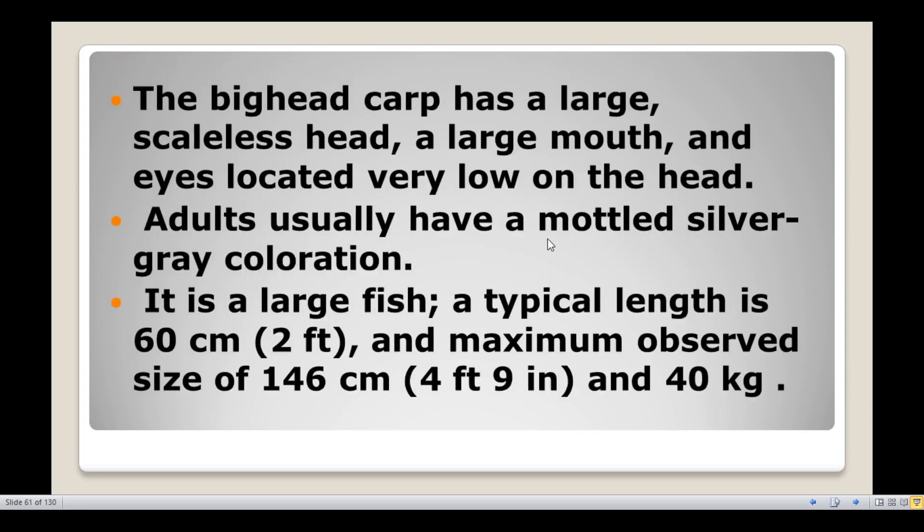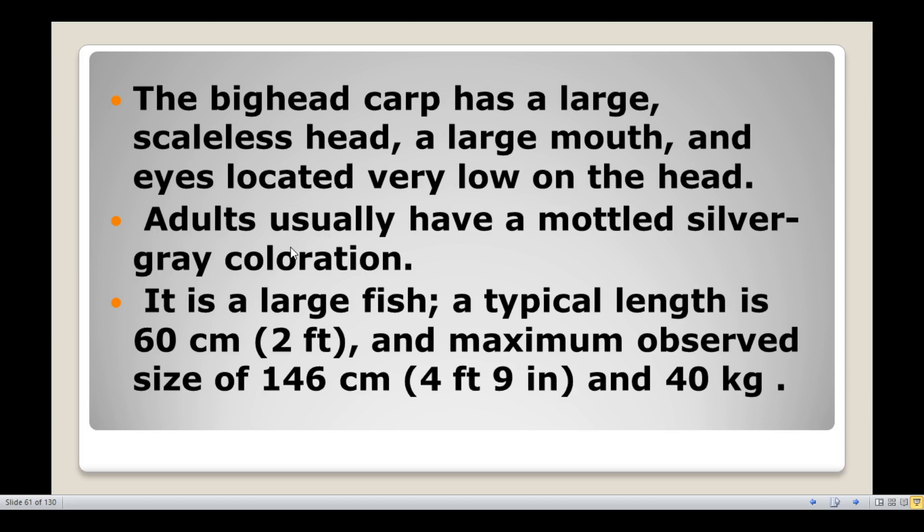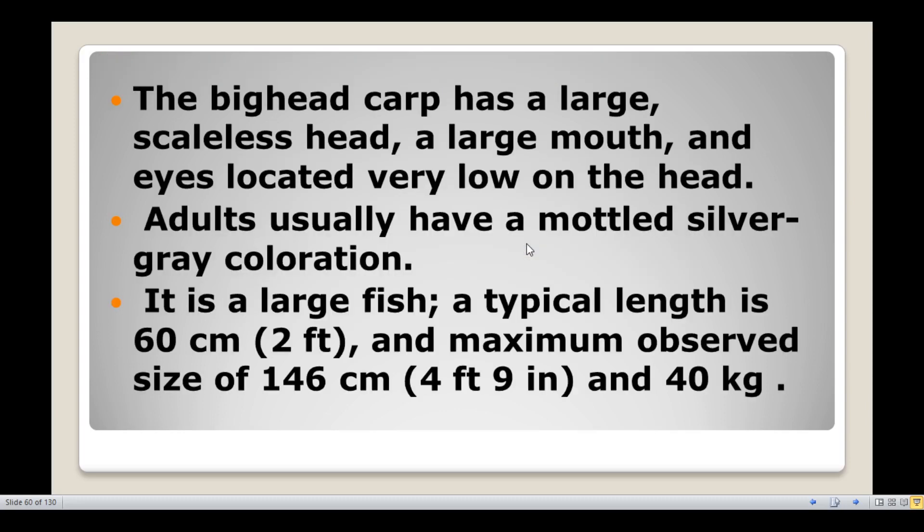The big headed carp has a large scaleless head with a large mouth. The eyes are on the lower surface of the head. The body usually has a mottled silver-gray coloration. It is a large fish; a typical length is 60 cm.